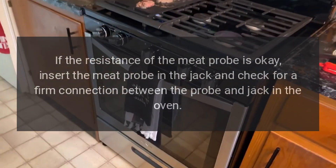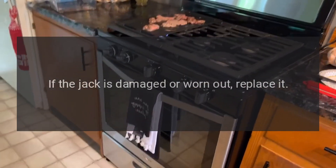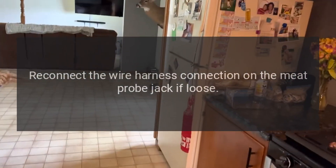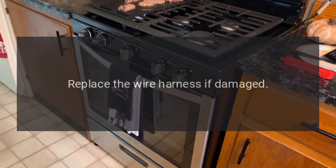check for a firm connection between the probe and jack in the oven. If the jack is damaged or worn out, replace it. Reconnect the wire harness connection on the meat probe jack if loose, replace the wire harness if damaged.